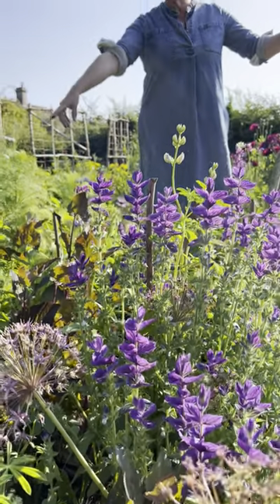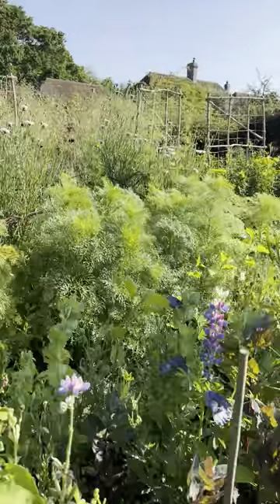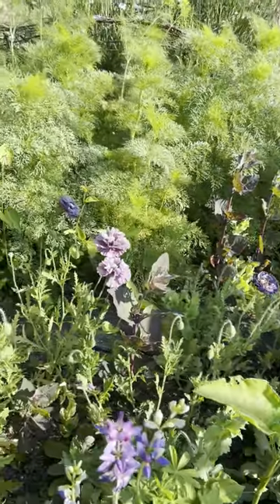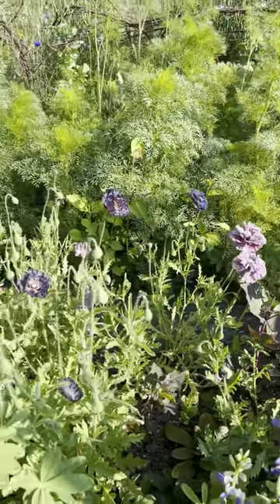And we've got this wonderful poppy here called Amazing Gray, which is an absolute beauty. This whole panel is literally just a vase ready to pick.